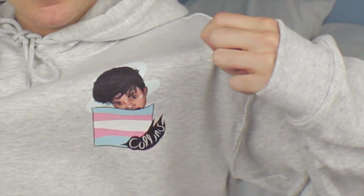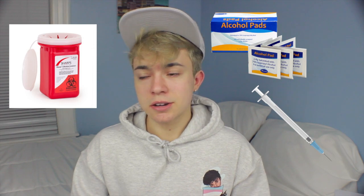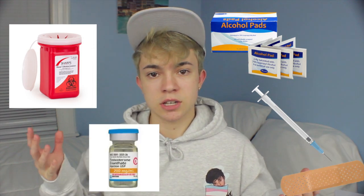That's a really cool hoodie — yep, it is. I'm probably going to sell more hoodies because everyone's asking for them. So what you're going to need are alcohol pads, a syringe, a sharps container, some band-aids if you bleed, and obviously testosterone.